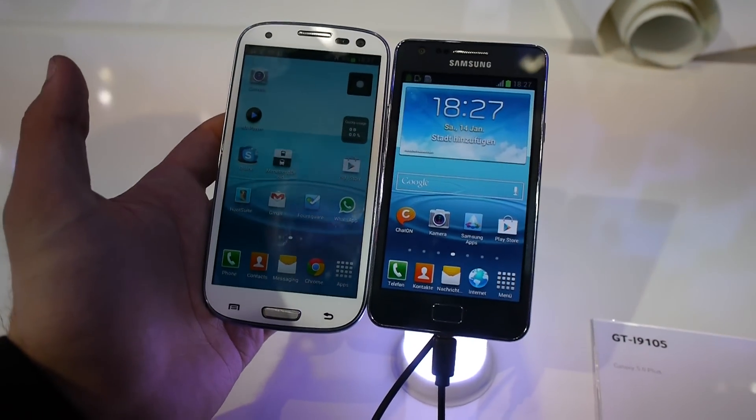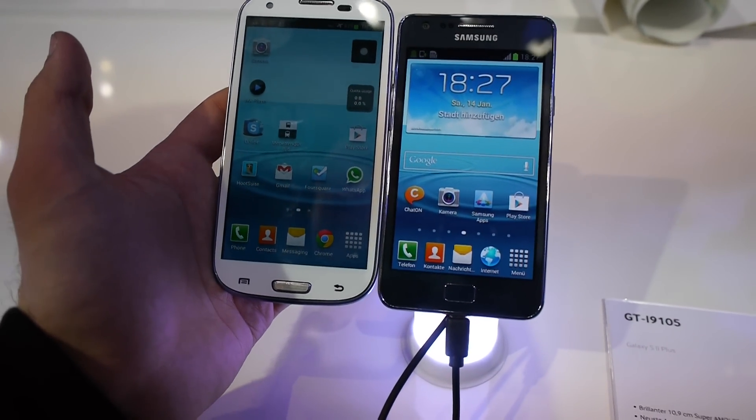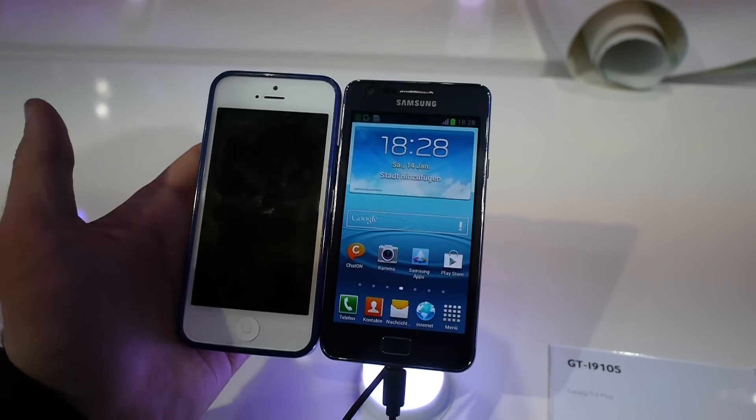I don't have maximum brightness right now, but you can still see there is quite a bit of a size difference. And especially if you compare it to an Apple iPhone 5, it's completely unfair since this is probably double the price.